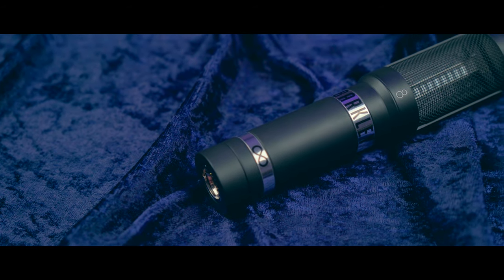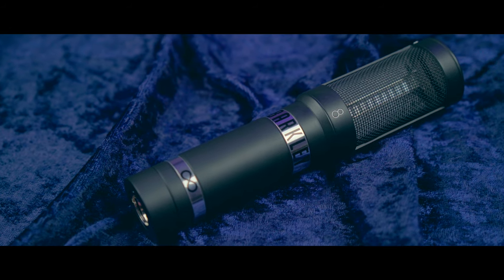The second generation uses a brand new transformer custom designed by Oxford Electrical Products, paired with the same ribbon motor assembly, which gives it a much louder output while retaining the same sonic characteristics. Visually, you can tell the Gen 2 apart because of the matte black powder coat and the black grill.